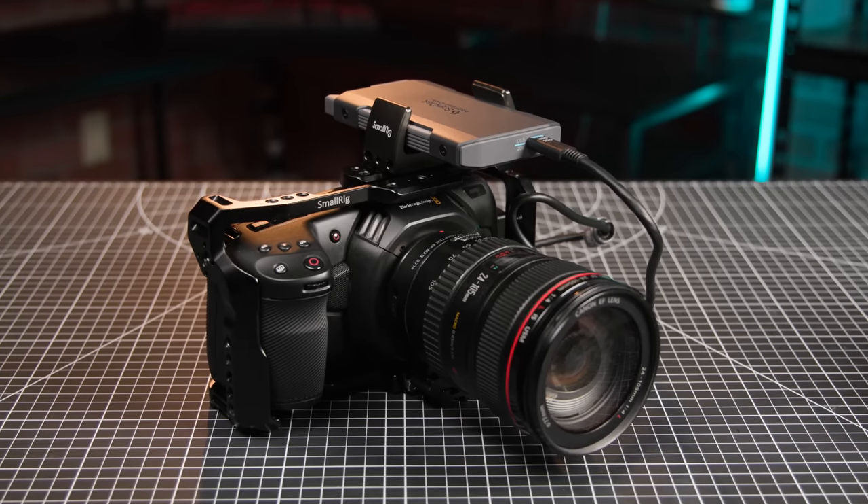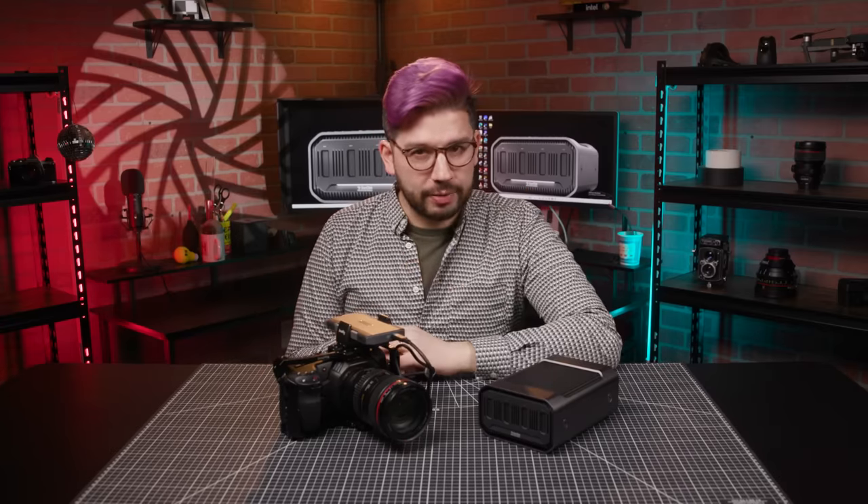How do you get that footage over to a computer? You can detach the transport and reconnect it to a computer, but ideally you want to avoid that and just leave this attached to the camera. This is an entire ecosystem, after all, so let's move over to the ProBlade Station.